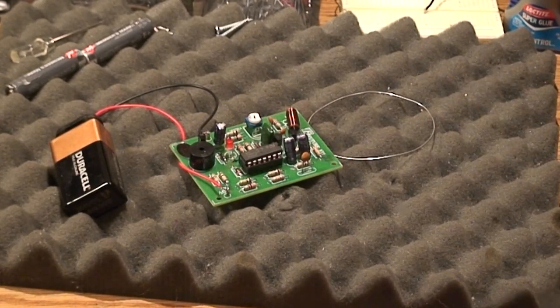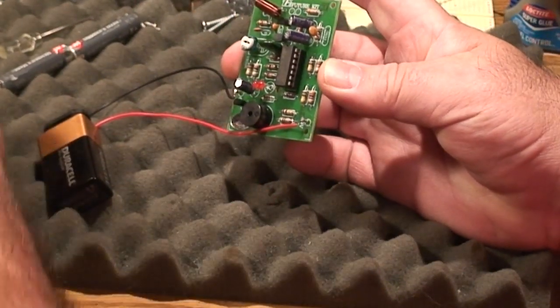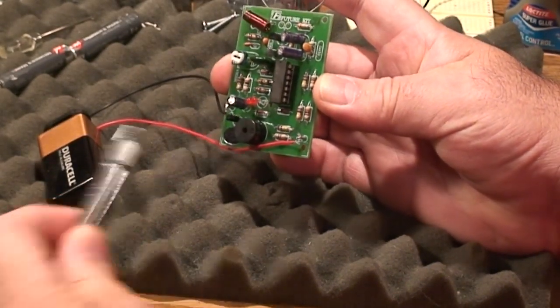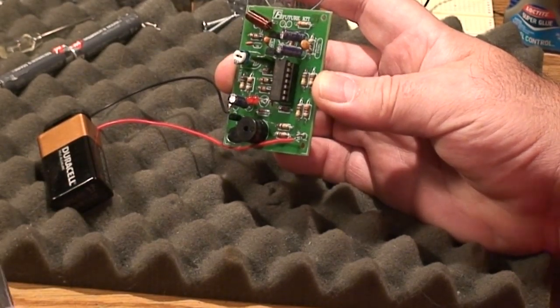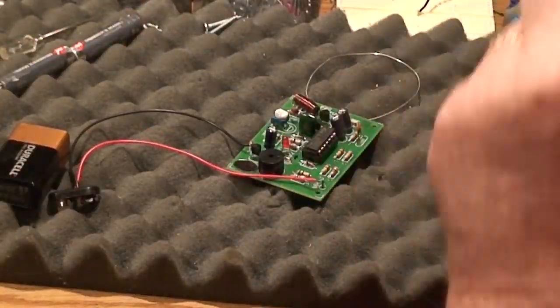Now if that constant ringing drives you nuts like it does me, there is a trick you can do. If you remove this capacitor right here — right down there by the speaker — that will make it just shut off after the touch releases, so you don't have that constant ringing. I'll show you how to do that real quick.